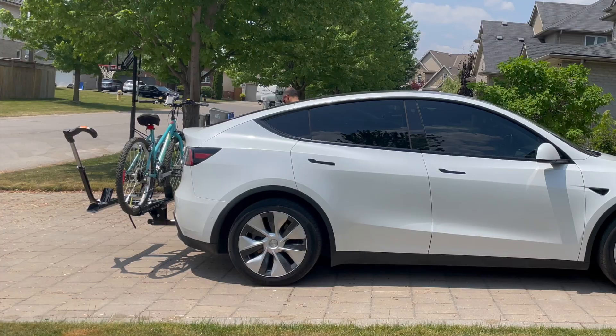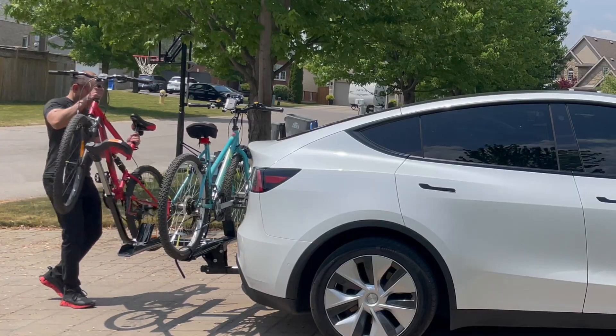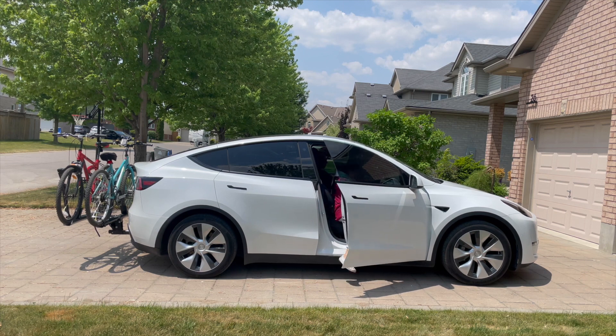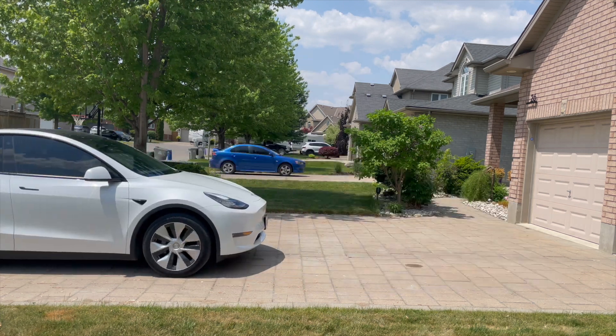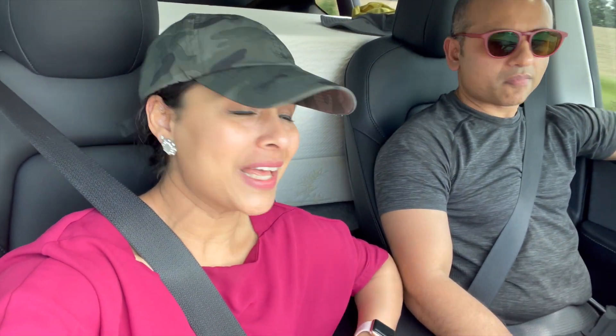It's time to load up the Tesla. I put a lot of gear in the frunk, and we're going to load up the bikes on the back. I love how spacious the Tesla Model Y is. The car is fully loaded and packed, so now it's time to hit the road. We are heading towards Pinery Provincial Park — about 45 minutes away, and it's a beautiful drive.